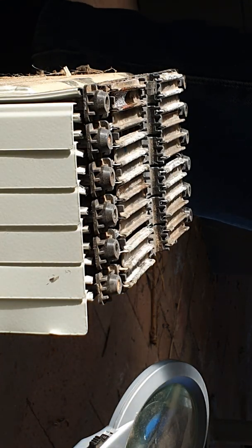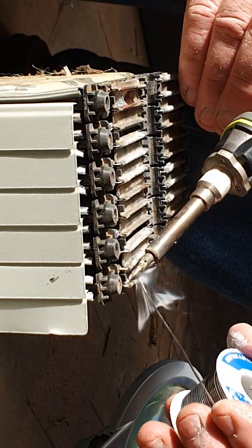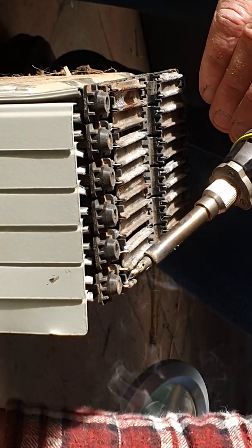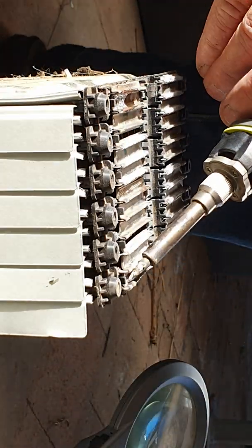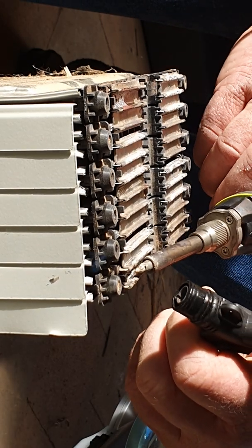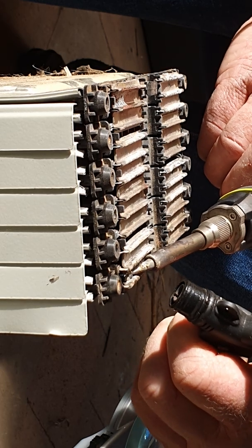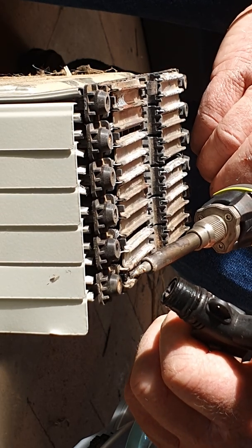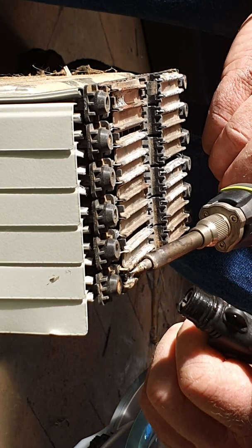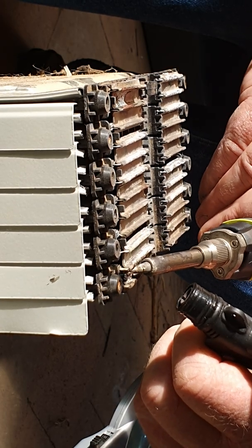Just got the soldering iron hot. I'll put a fair bit of solder on the torch — I've got a big lump. What we'll do is use a little propane torch and get it so hot very quickly. The torch stays lit and we can actually get the solder to actually stick to it.